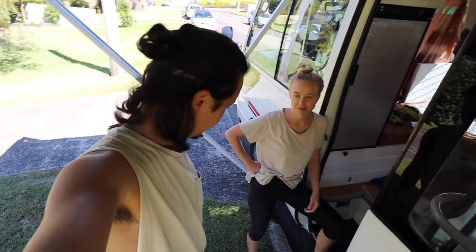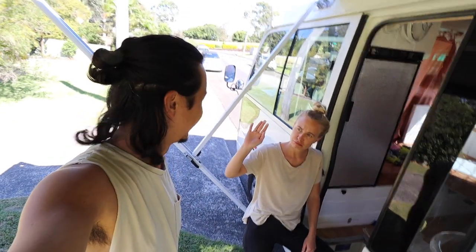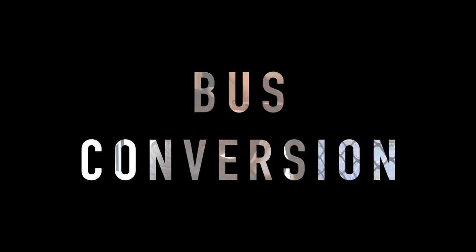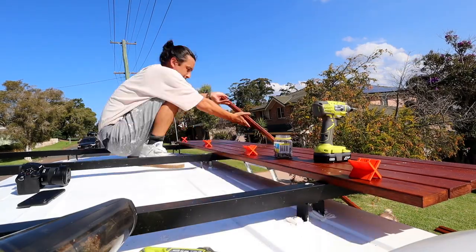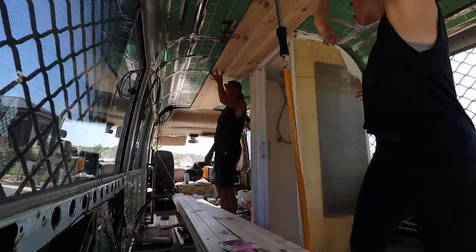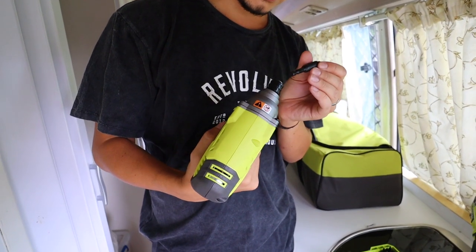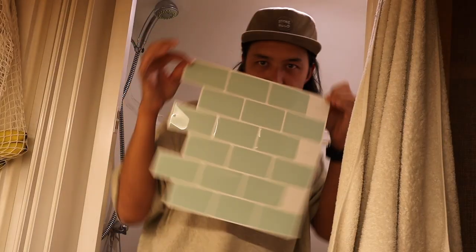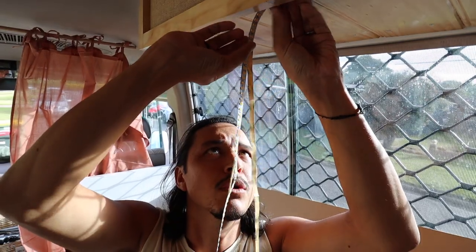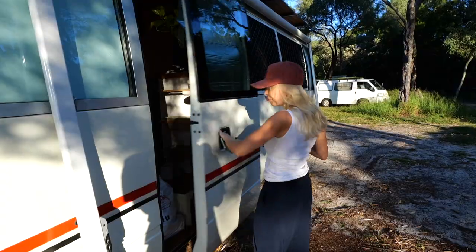We are so close to finishing our dream home on wheels. A little under four months ago we took on the challenge of renovating an old school bus with no build experience. We've come such a long way from never using power tools to creating something like this. In this vlog we'll be adding all the finishing touches from lighting, curtains and even sunscreens. We're so excited to get on the road, start our lap of Australia and bring you along for the ride.